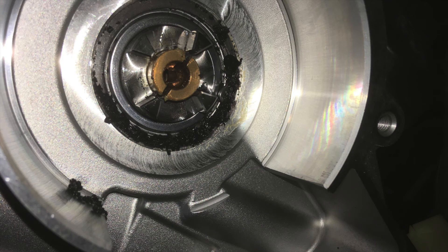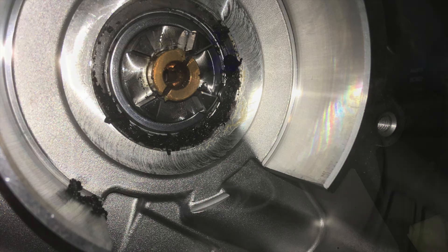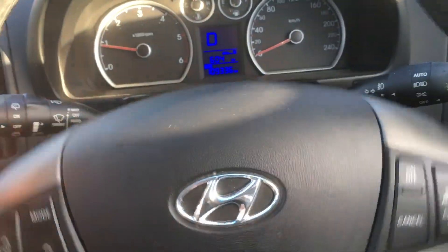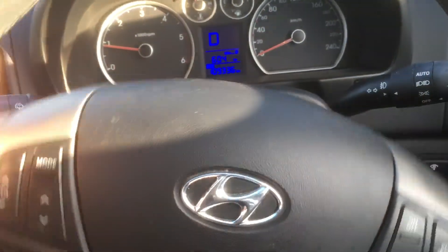We just flick the old one out and slot the new one in. Then we just need to clean up around where that motor is going to slide back into, and then reassemble the whole thing. Once you've done that, that will get rid of your noise.